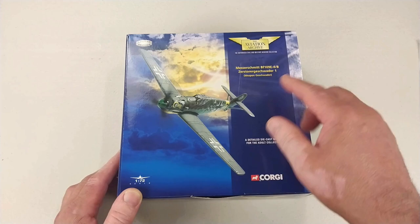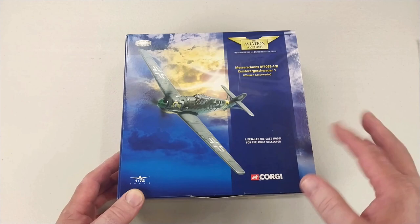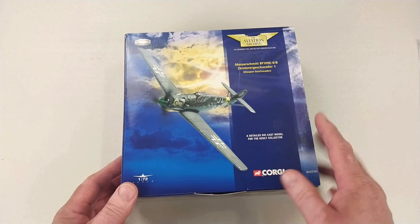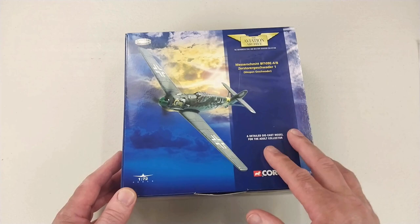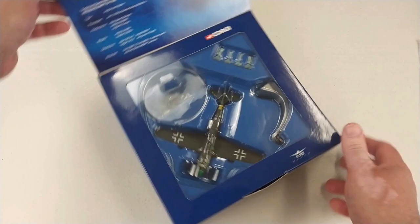This is from the Zerstörer Geschwader One, or the Wespen Geschwader, which had a little wasp on the front of their engines adorning their aircraft. This was a Luftwaffe heavy fighter or destroyer wing — they flew the BF 110s, Me 210s, and also the BF 109s in a strike or close air support role. The unit was formed before World War II and saw action in Poland, the Low Countries, France, and the Battle of Britain before being sent to the Russian Front, which is what this particular aircraft depicts.